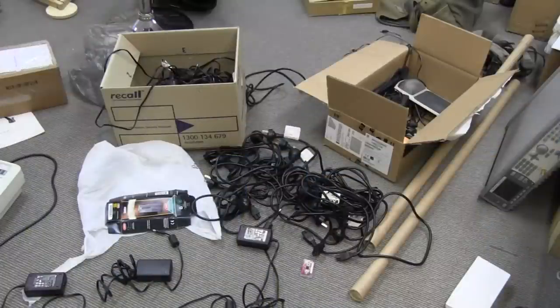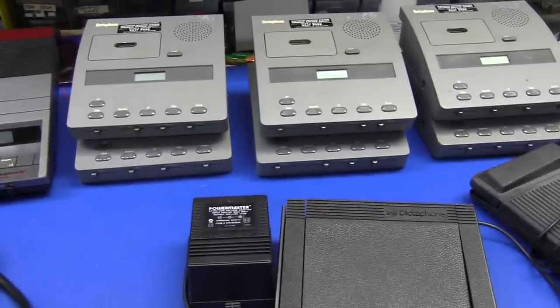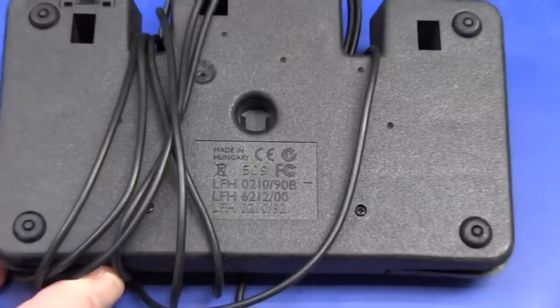I did have a clean floor this morning but now it's just filled with all this crap again. The cables are cables - I'm going to whack them away in the drawers. And these Dictaphones - hmm, you know what we say.